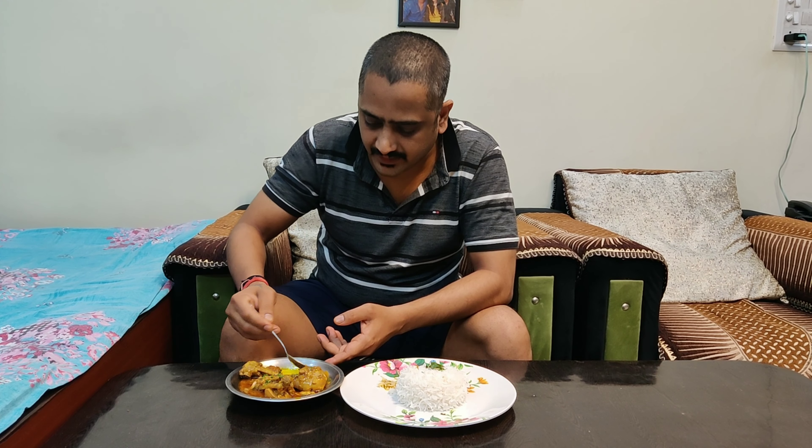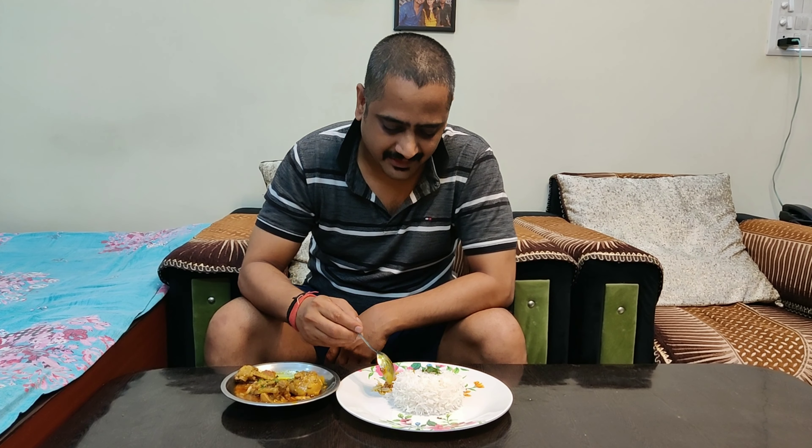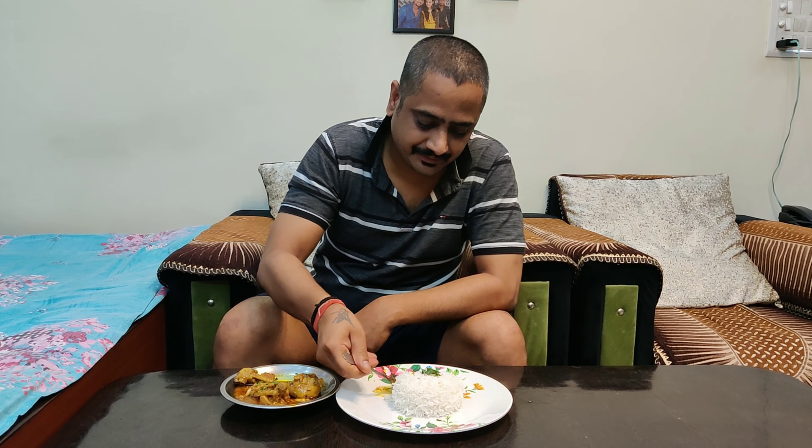So guys, let's go have some boiled rice with the family. How would you like it?